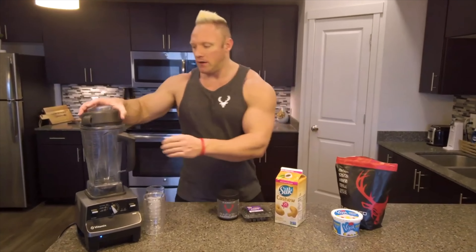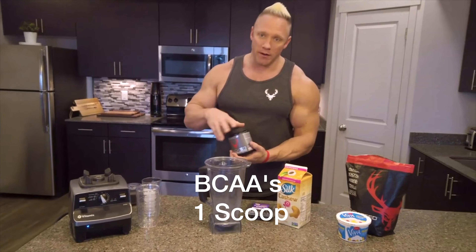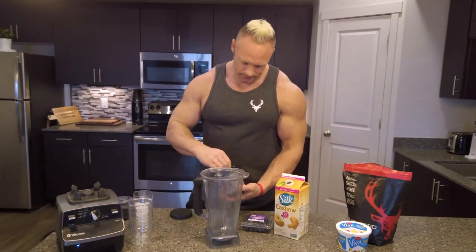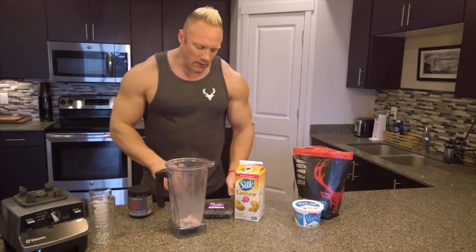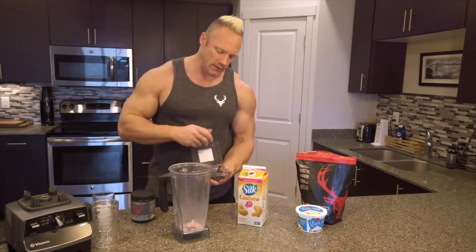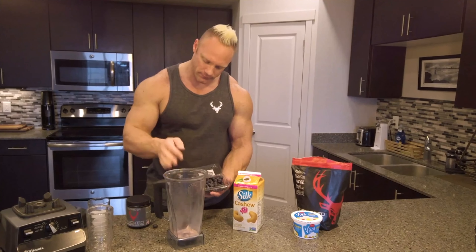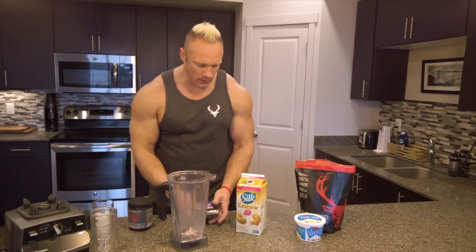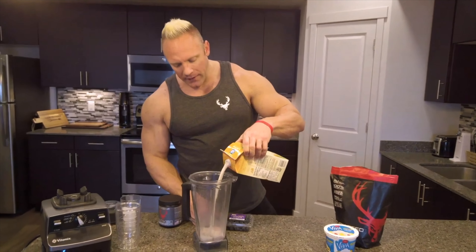So here's how simple it is. Take your blender, you're going to do one scoop of your aminos. I like to add blueberries for some more taste — I add about 10 blueberries or a handful. Cashew milk, about a half cup.